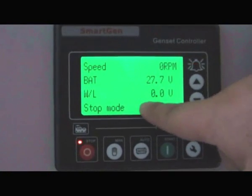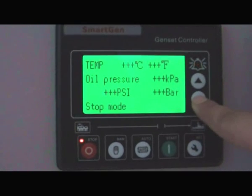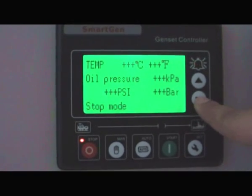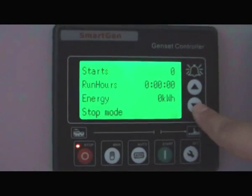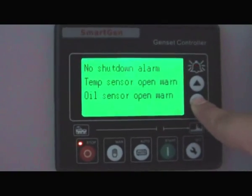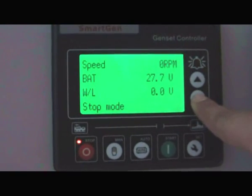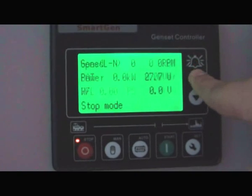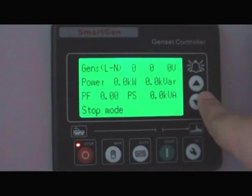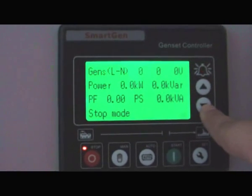You can see speed, battery, voltage, and everything from the screen — temperature, oil pressure, start times, running hours, and total energy. It's very easy and economic price, with complete functions.